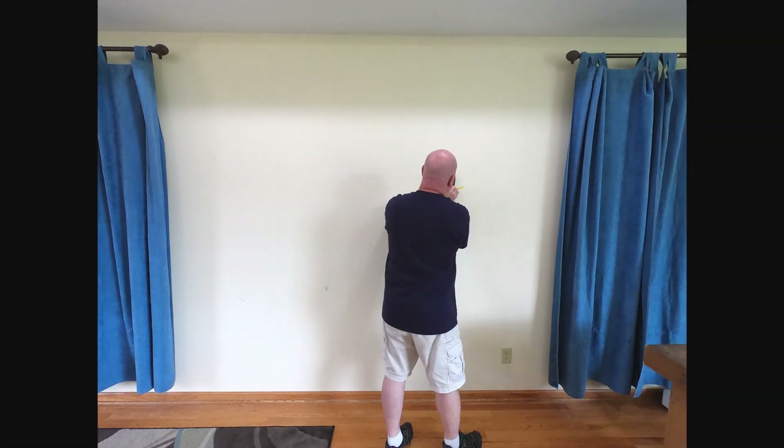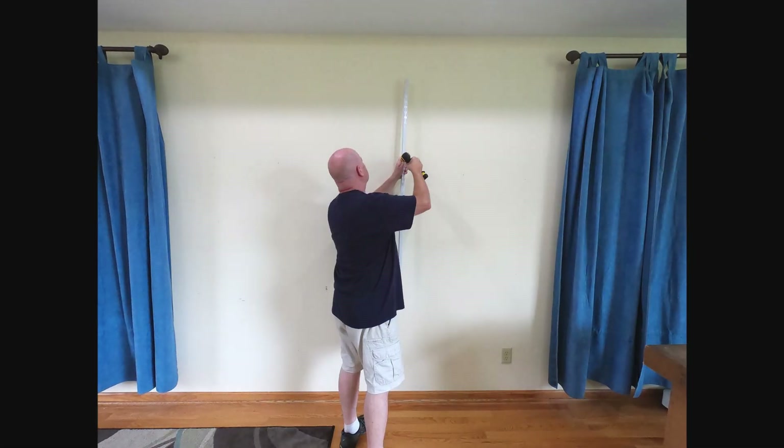Good morning, team. Today we're doing some much-needed organization in the office slash electronics shop.